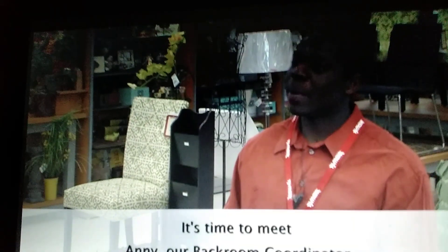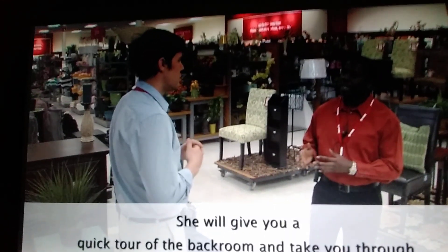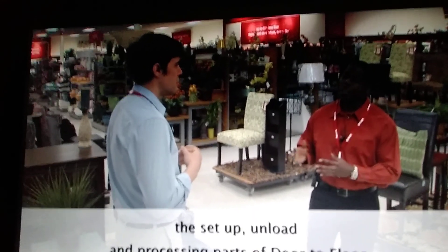It's time to meet Ani, our backroom coordinator. She will give you a quick tour of the backroom and take you through the setup, unload, and processing parts of door-to-floor.